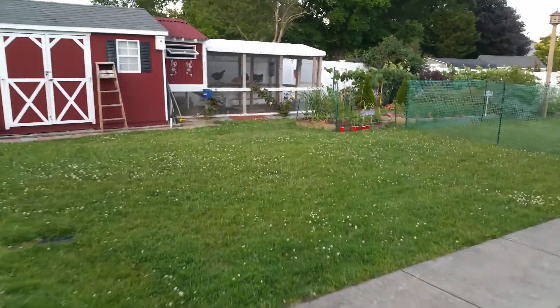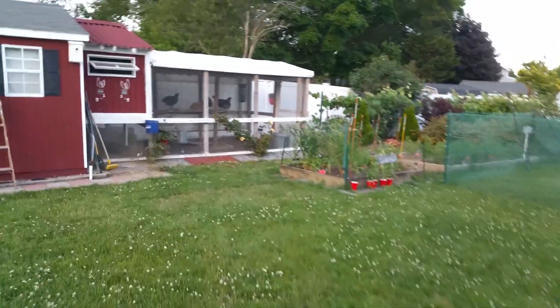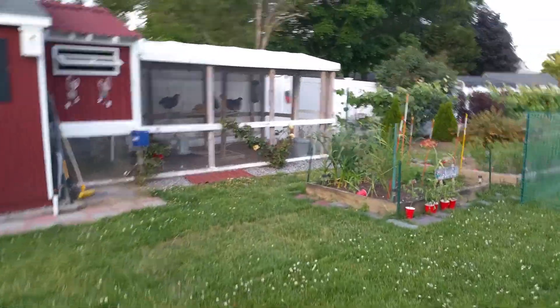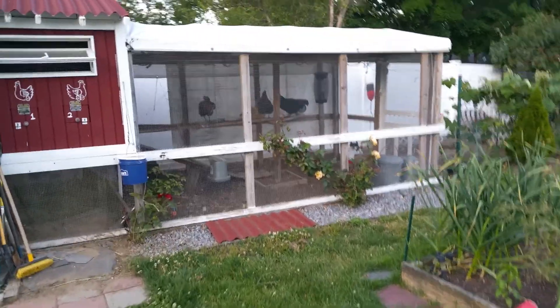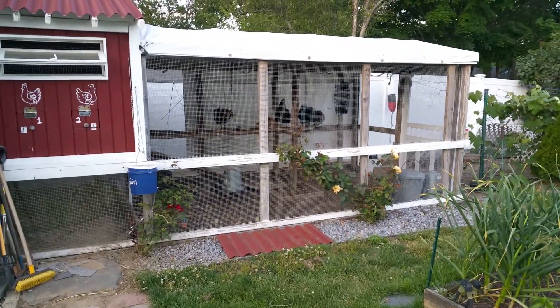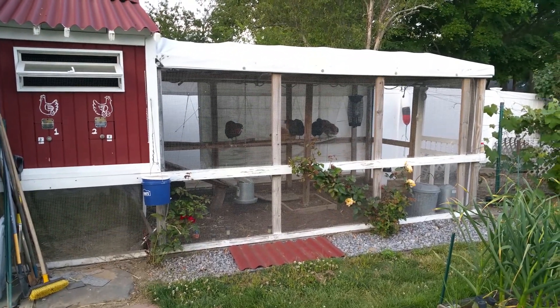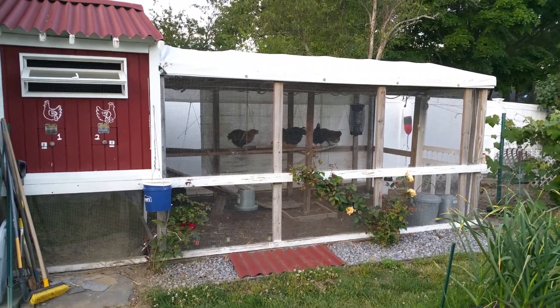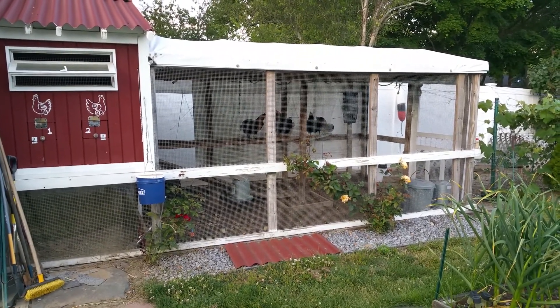We have a new hen. We were out selling tomato plants and a woman stopped and saw that we had the egg carton out as a display to say that we have some chicken eggs for sale. She asked about chickens and we talked. Turns out she had a few but was down to one — she lost a few to a raccoon. So she only had one and she asked if we were interested, and we said sure.